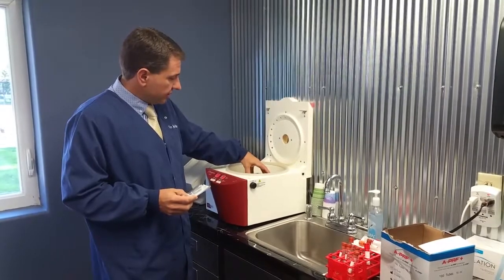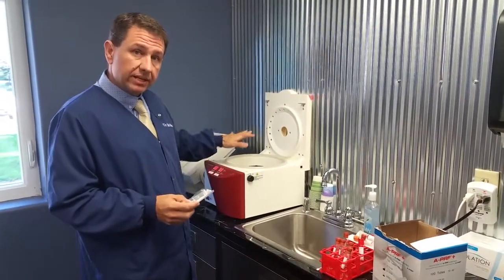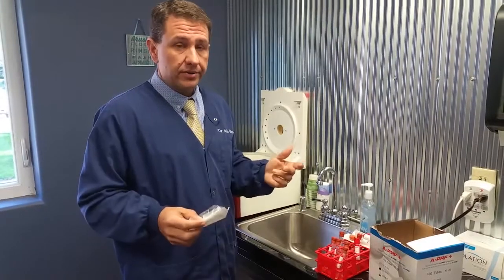One of the last things to know is that when you collect your material, immediately get it into the machine. If you don't get it into the machine immediately, you will get a very, very, very small plug. Those are my tips for today.